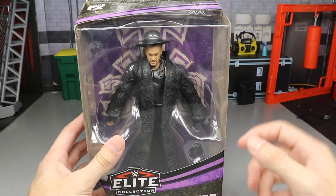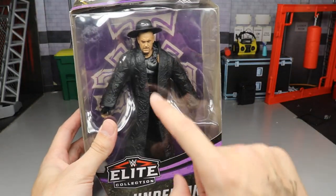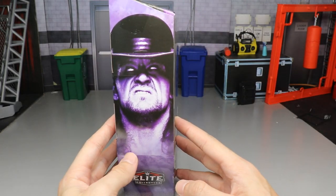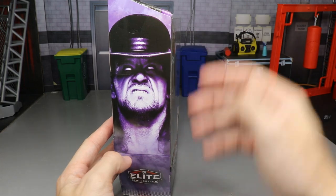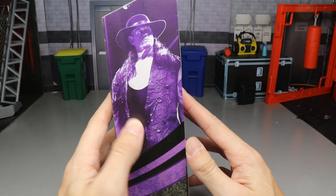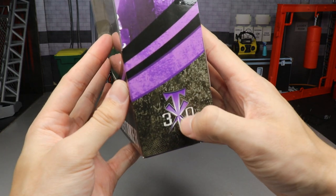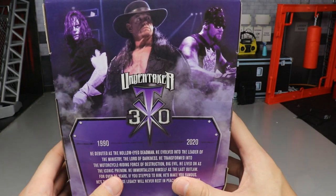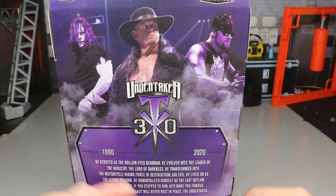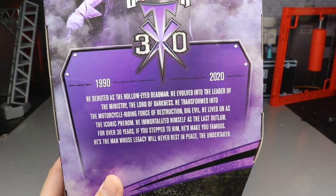Undertaker looks great in the front viewing window. You have this special collector's edition packaging with black and purple colors. You've got the Undertaker down here, the sick logo with the number 30 behind his body. On the side there's a mean image of the Undertaker and an Elite logo. On the other side, another image from the match, and on the back it's a really sick shot — the Dead Man, the American Badass, and back to the Dead Man.